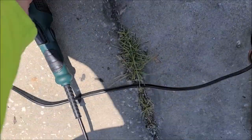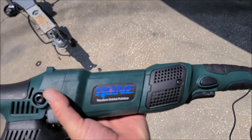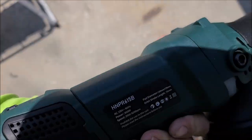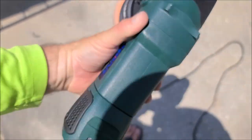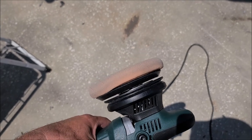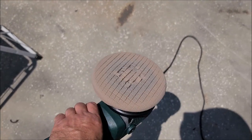I don't know anything — I can't speak to the longevity — but this thing is awesome. This is a Hone Random Orbital. That's the brand and the logo. This is the model number: HNPR615B.